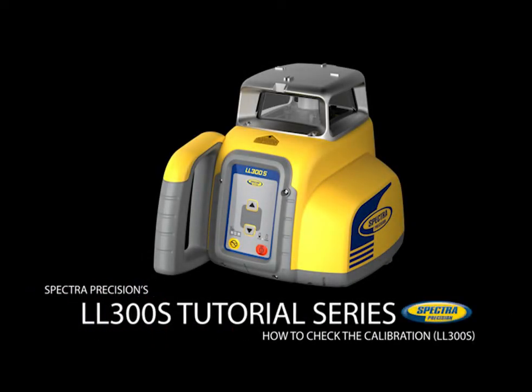Any time a laser has been dropped, or before starting a new job site, it is recommended to perform a field calibration check. This check only takes a few minutes and avoids any risk of rework. Before starting the calibration check, let the laser run for 15 minutes to warm up the leveling system.